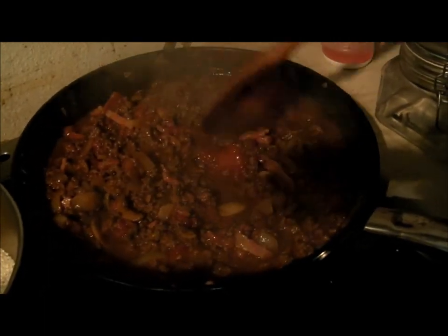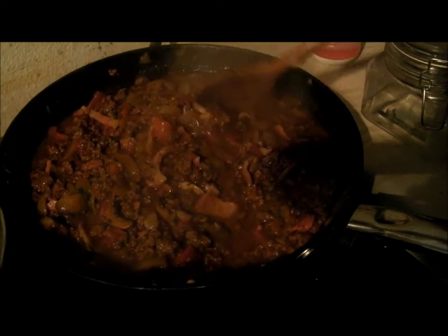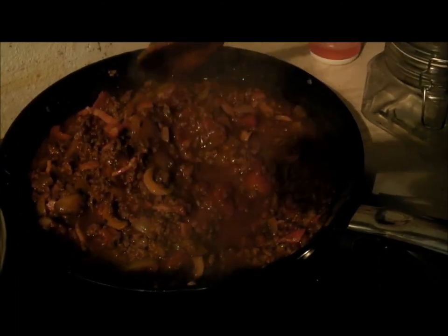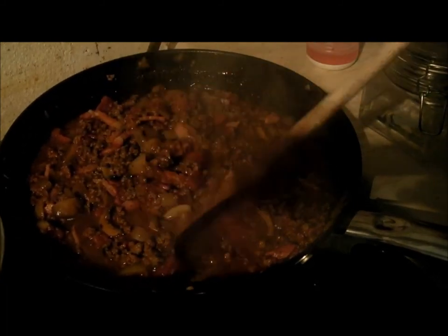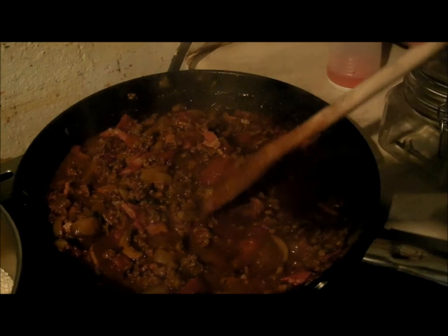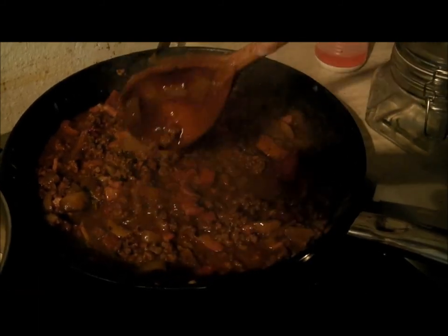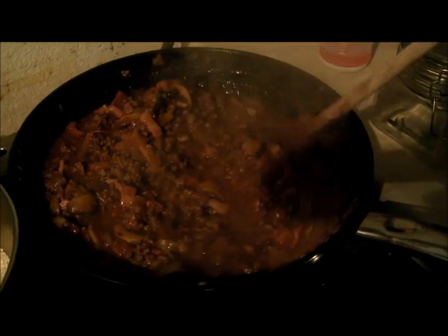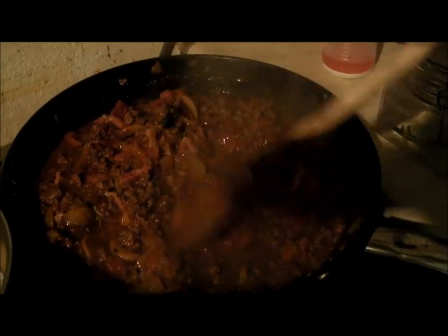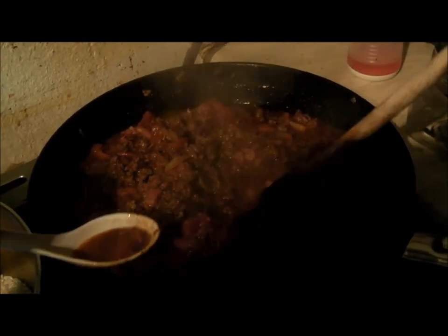Basically to make this ragu, we don't use jars. What we've done is fried up about 700 grams of beef mince on its own with a little bit of oil, then taken that out. Back in the wok goes three cloves of crushed garlic, chestnut mushrooms, and two onions. Just fry those up until they soften.